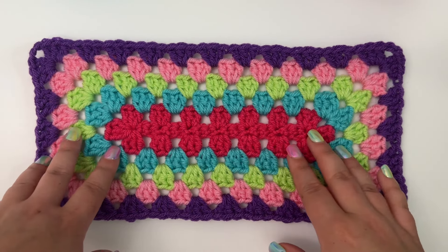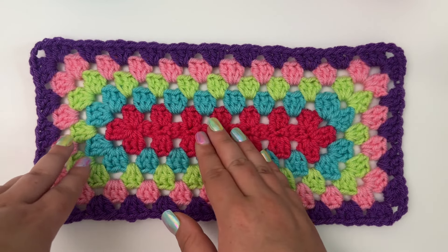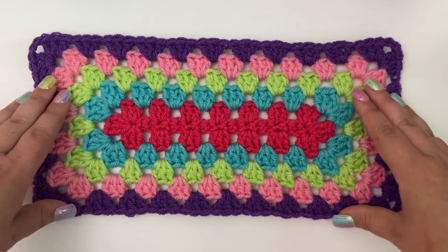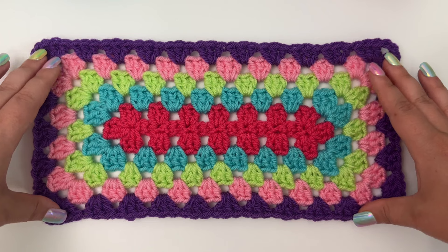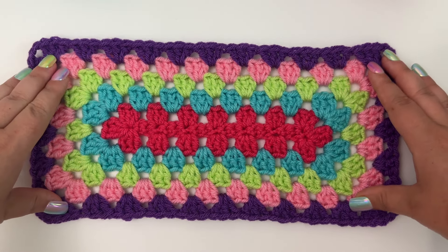For the granny rectangle, basically after this first foundation round, it's a one row repeat for the rest of the pattern, so it's very easy to catch on. To crochet the granny rectangle, all you need to know how to do is chain stitch, single crochet, and double crochet. If you can do those three stitches, then you can crochet the granny rectangle.